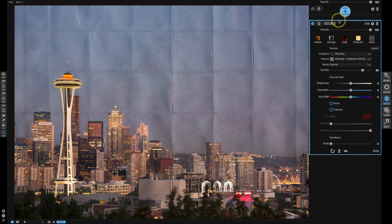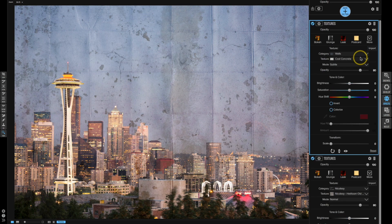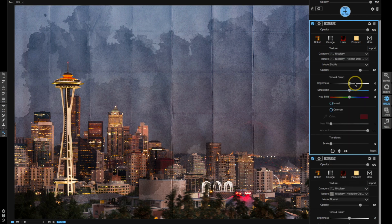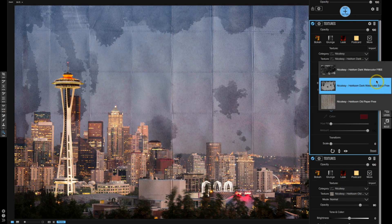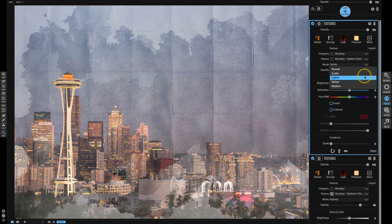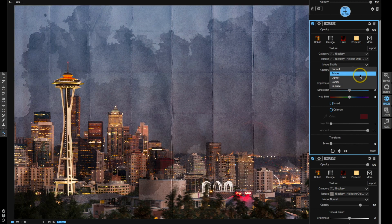I'm going to go ahead and add another filter and apply one of those other new textures that I just added. I'll select Textures once again and choose that category I just created. I'll go ahead and keep it with the Heirloom Dark Watercolor — the edge is kind of neat, but in this case I'm going to go with the regular Watercolor one. I'll play with those modes and see what they look like. Subtle is probably going to be the one I want, and it is.